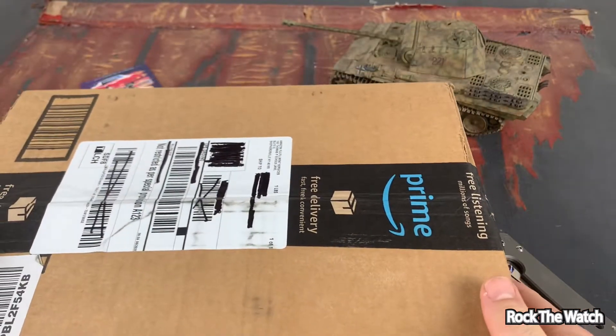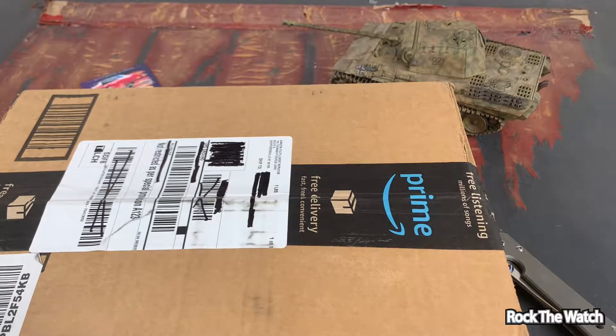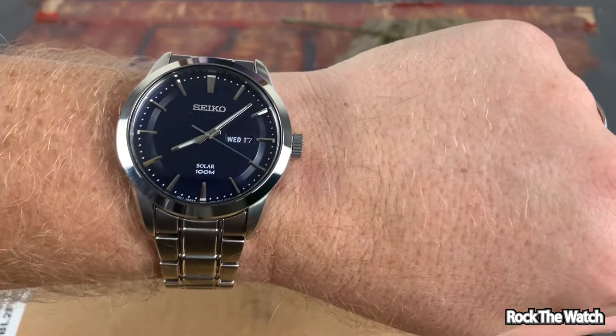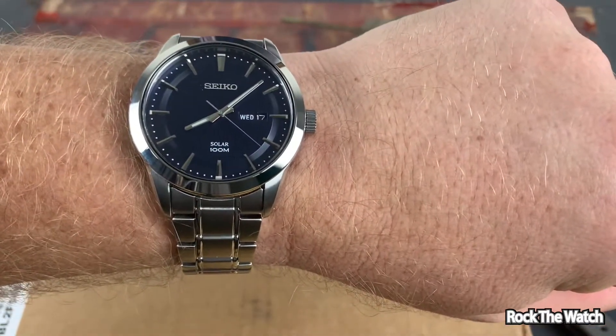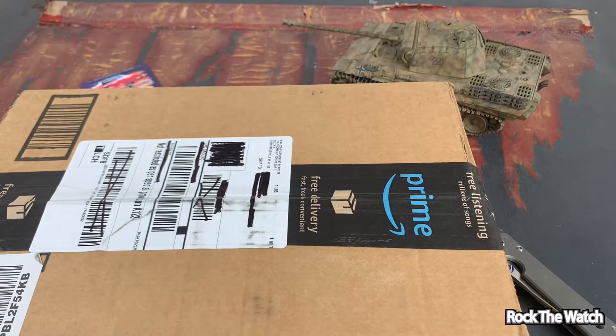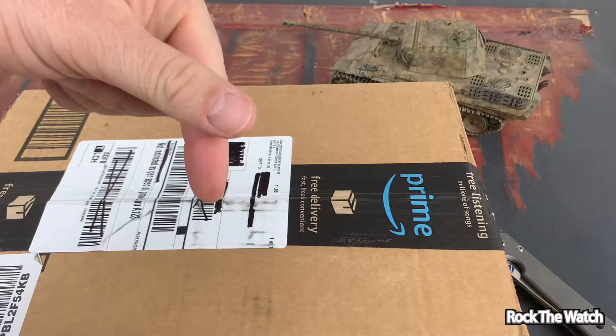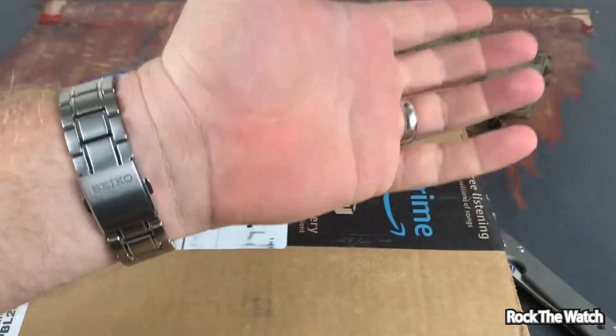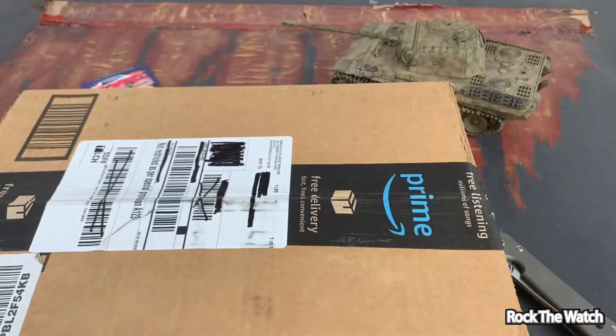But before we get into that, quick wrist watch check — today I am rocking my Seiko SNE 361. It's a Seiko solar drive. I did an unboxing of this and I will leave a link in the description below. This is a very nice watch, especially what I paid for it.